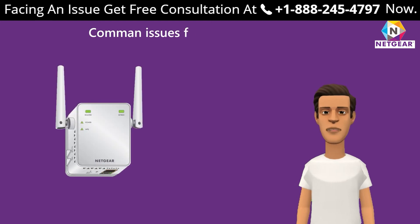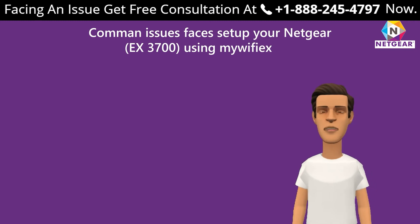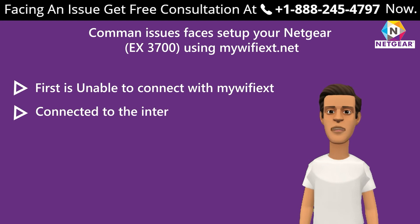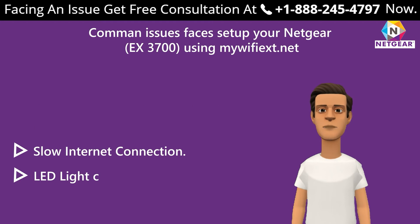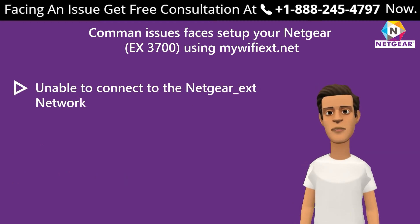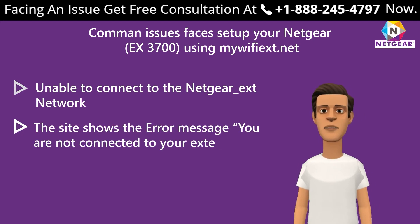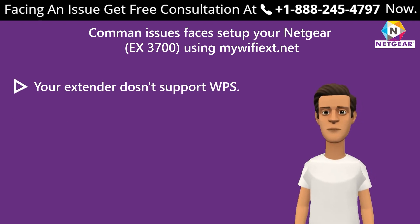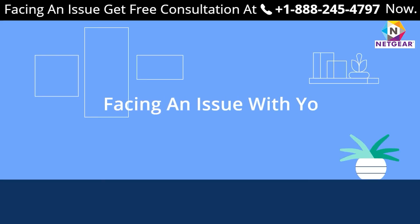Common issues faced during setup of the Netgear EX3700 using mywifiext.net: unable to connect to mywifiext.net; connected to the internet but internet not working; slow internet connection; LED light continues to blink; unable to connect to the Netgear extension network; the site shows the error 'You are not connected to your extender's Wi-Fi network'; extender does not support WPS; Netgear range extender default password is not correct.